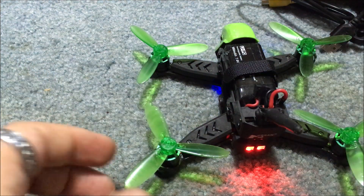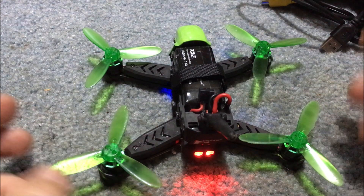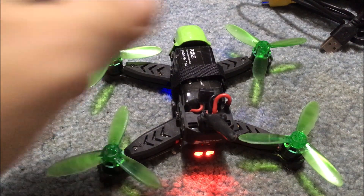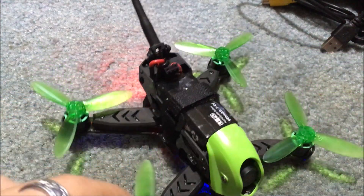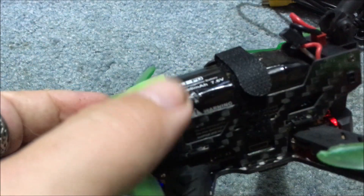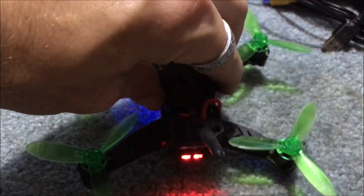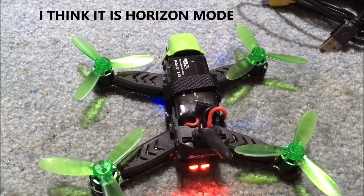Hopefully this helps somebody. I was a little scared — I mean, I just got this thing and on the first flight I thought I broke it. But as you can see, we didn't break it — we just temporarily had it out of commission. I'm Jay Drone — if you haven't subscribed, please do. This is a pretty durable drone. You can see there's a little nick on the battery where it hit pretty hard. I'm going to stay out of acro mode because it's definitely not what I'm familiar with. All right, later.